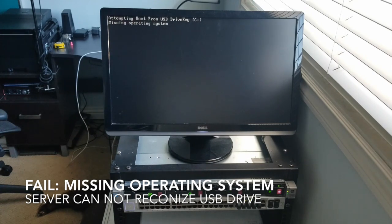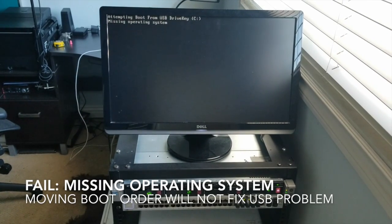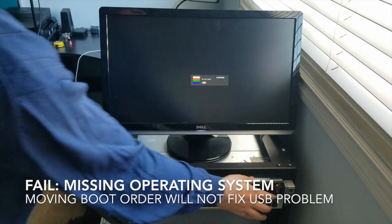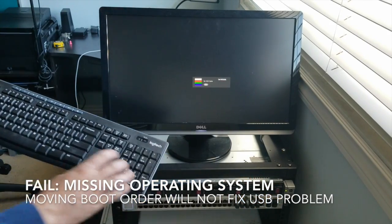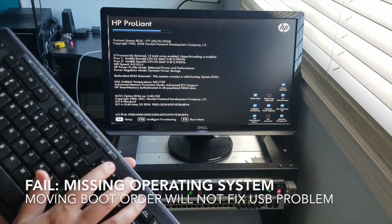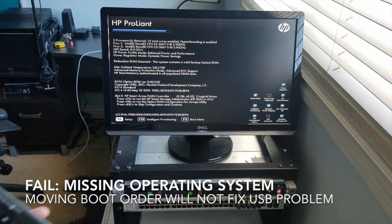We're going to try to fix this 'missing operating system' error — that's the goal of this video. First thing we're going to do is power down — there we go, shut it down. Let's turn it on and hit F9 for boot setup. Let's try F9 and see what happens.